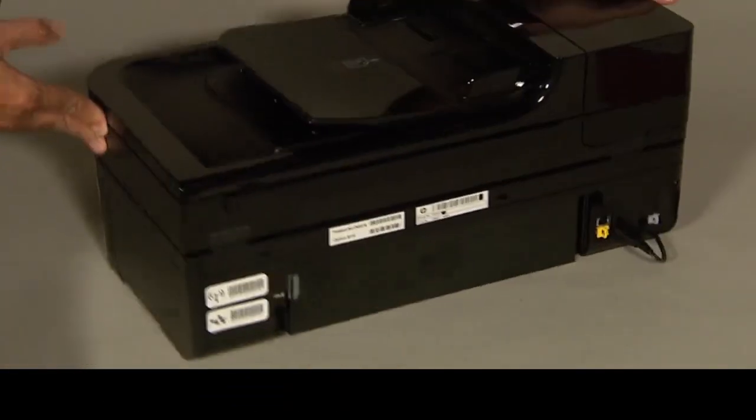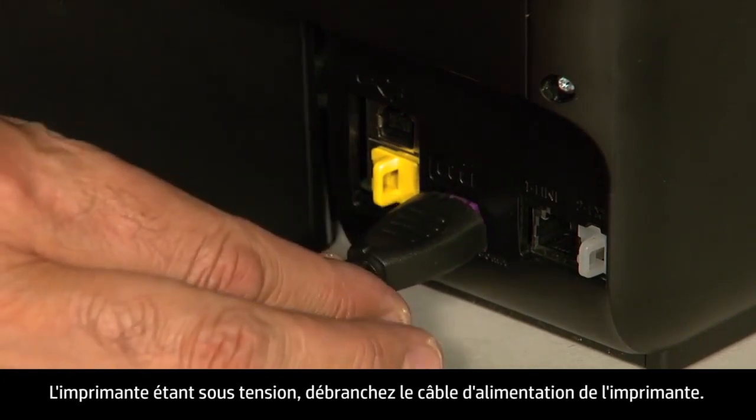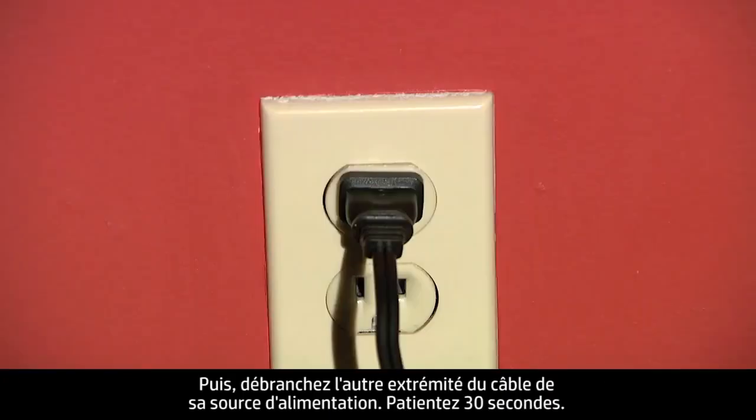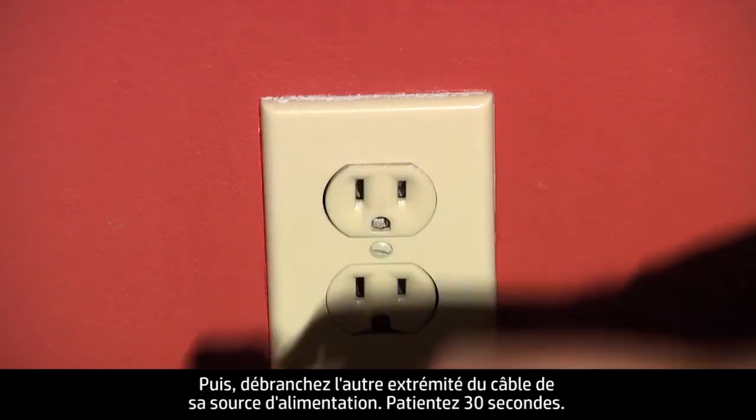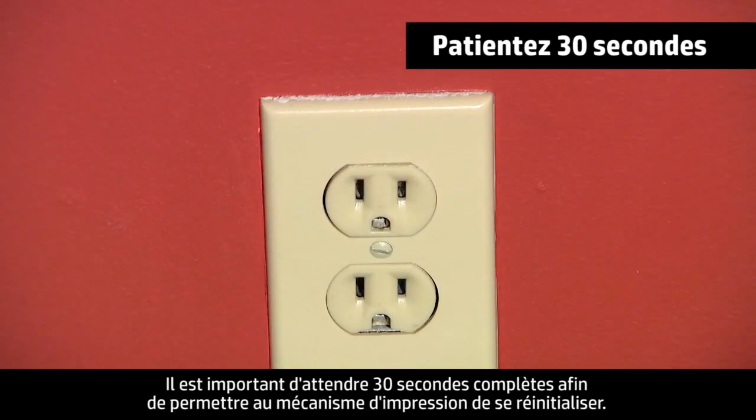Turn to the back of the printer. While the printer is still on, disconnect the power cord from the printer, then disconnect the other end from its power source. Wait 30 seconds — it is important to wait the full 30 seconds to allow the print mechanism to reset.